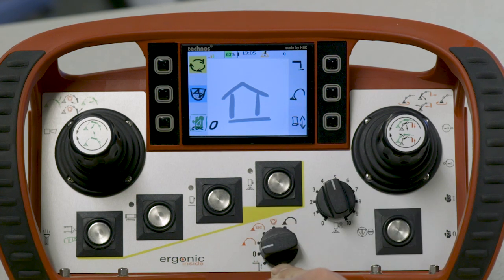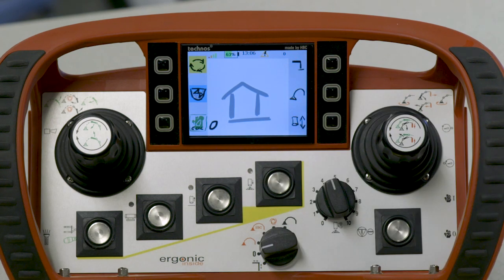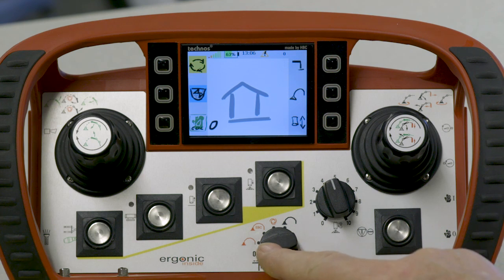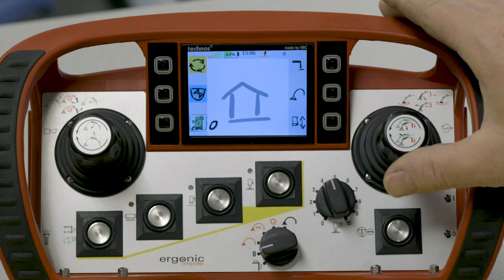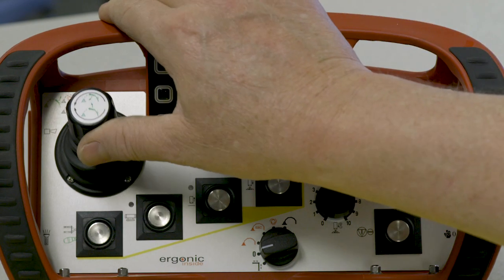The next dial is the selector switch and it has several different uses. The remote has to start in the zero position. Once everything has started, if I switch it down, I select outriggers and now the outrigger functions are available. Back to zero, we're back to neutral. In zero with the remote fully live, if I activate a boom function, none of the boom arms will move — it kills the joysticks. This can be used for safety.